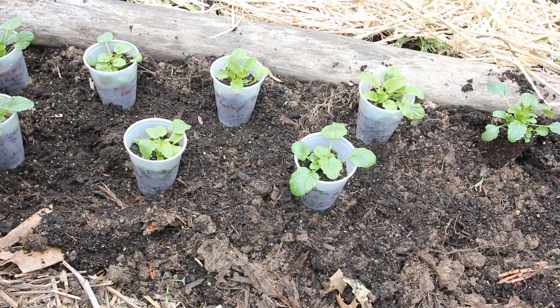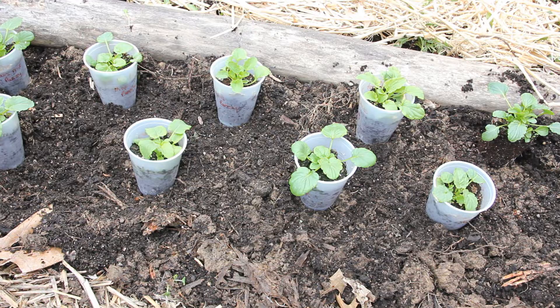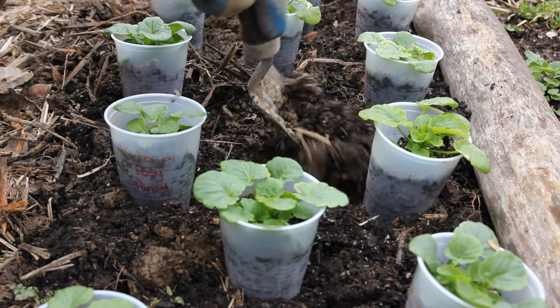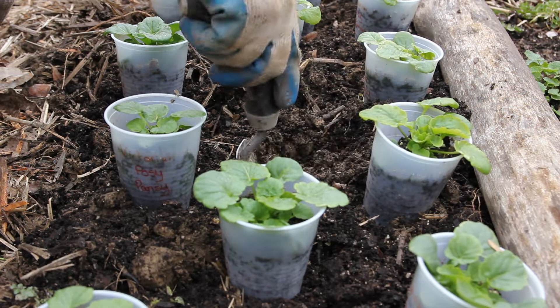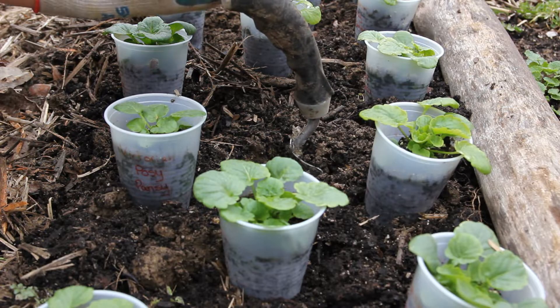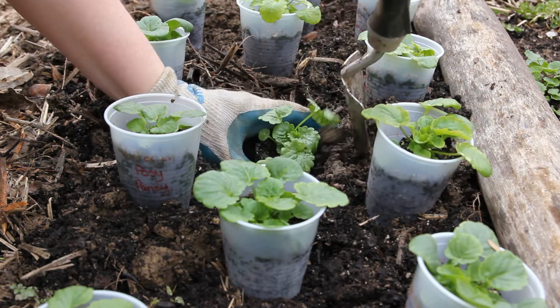Basically all the topsoil was scraped off when my home was put in. Pansies do like a loose, well-draining soil, but I have to say Johnny Jump Ups — also known as wild pansies — do okay in hard, compacted clay soil. I grew them last year in my other garden, the garden with terrible soil, and they grew really nicely.